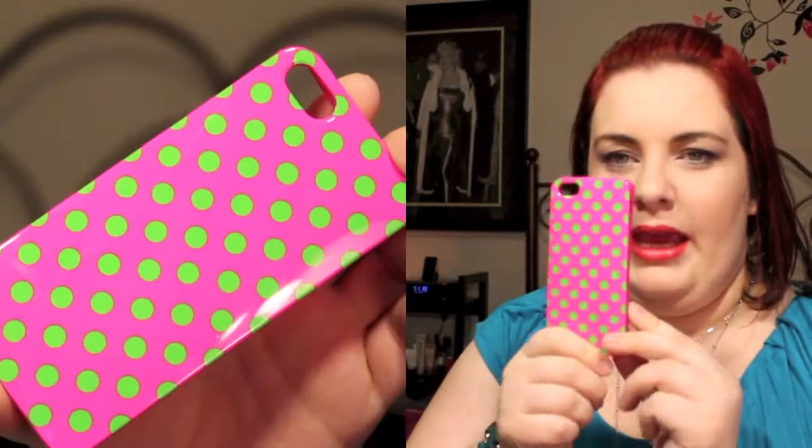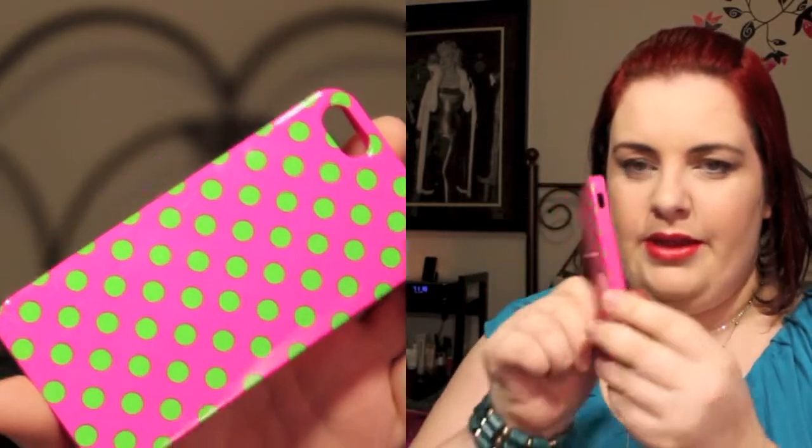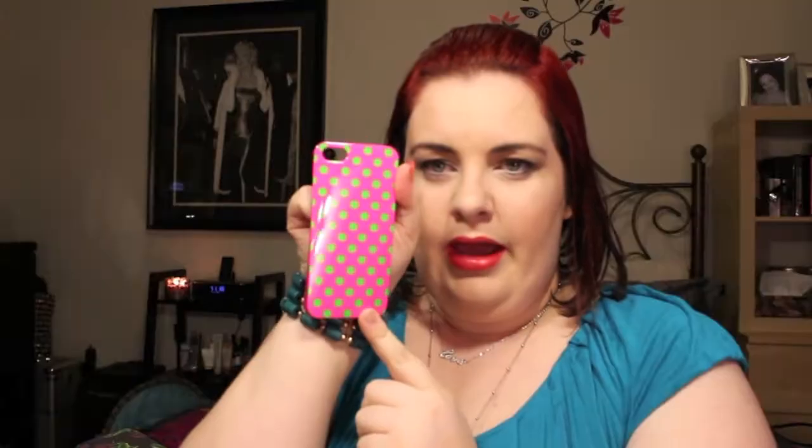Then I also got the pink and green case, and this is exactly the same as the other one — same buttons, same style — and it's got the pink and green polka dots on the back. So cute, I just adore this.